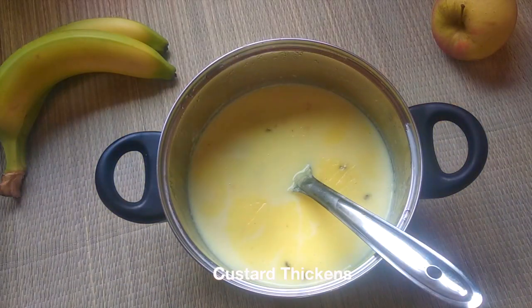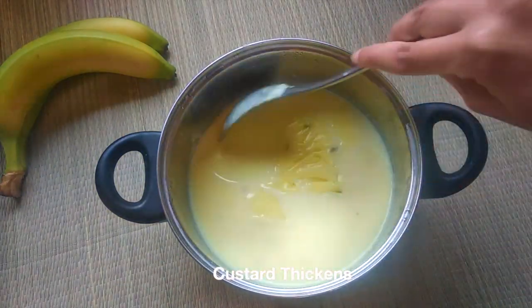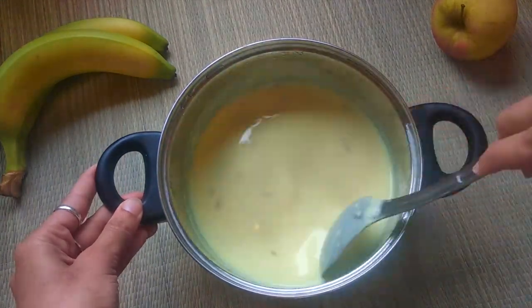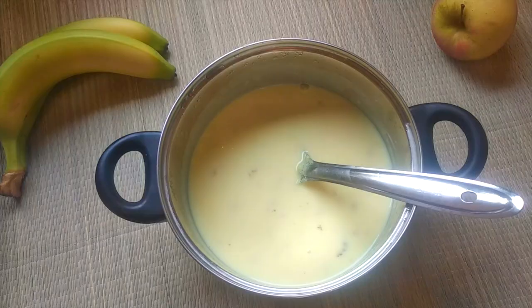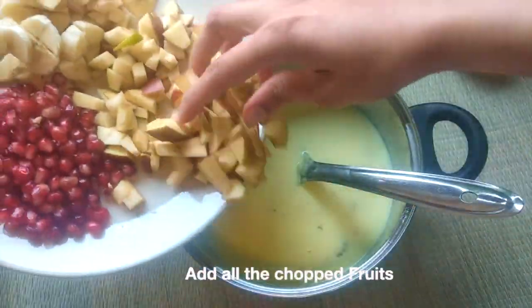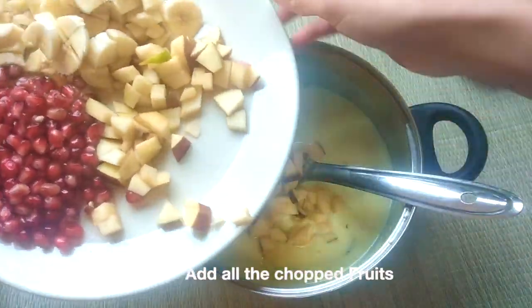After 1-2 hours, we can see that our custard milk is cold and the consistency has also increased. Now add all the chopped fruits and stir well.